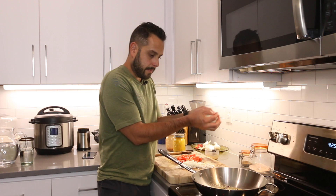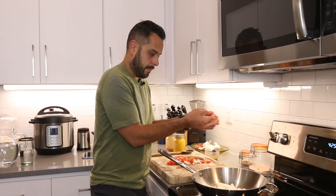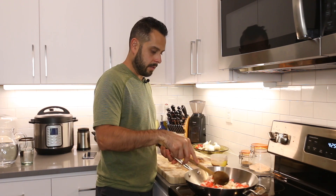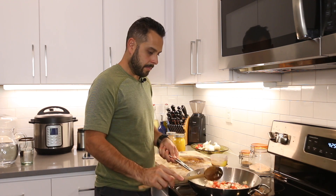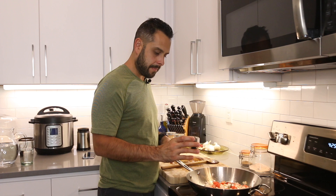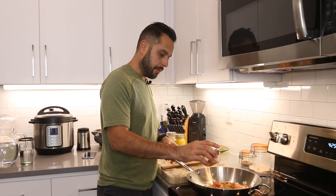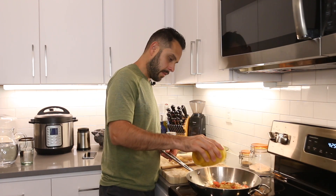Next, we're going to add the onions and tomatoes to the pan and give it a nice stir. Now we're going to add some cumin coriander powder — about a tablespoon — and we also need to add some turmeric, about a teaspoon.